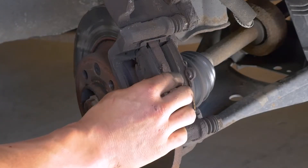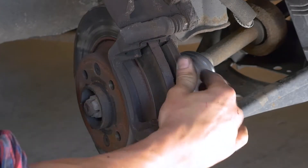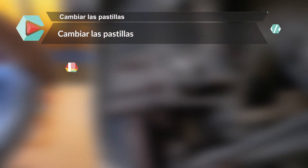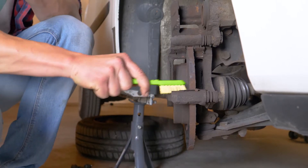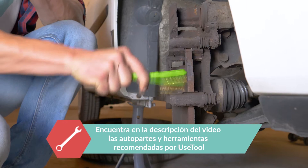Retira las pastillas; para hacerlo, deslízalas alejándolas del disco. Con ayuda de un cepillo metálico, limpia las cubiertas antirruido de la zapata de ambas partes del disco.